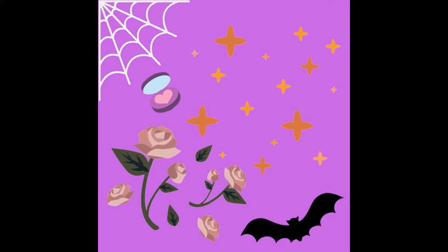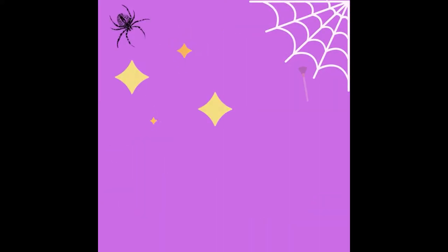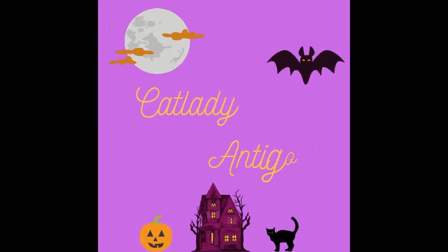Hello cat people! How are you today? I am CatLadyAntihoni and today we are doing a makeup tutorial! I have brought my coffee here, so let's start!